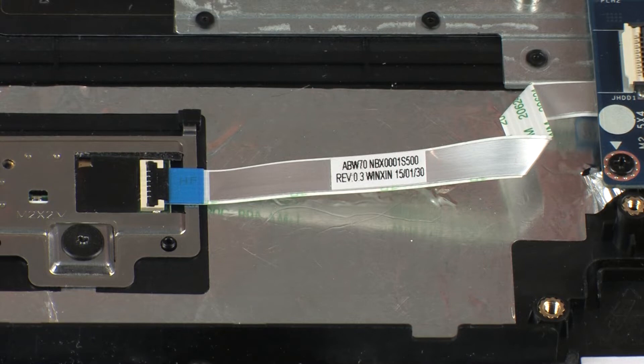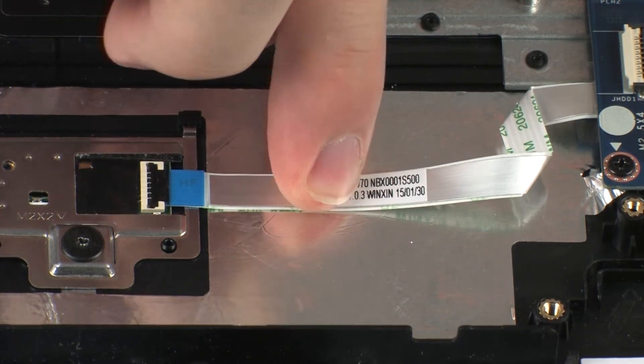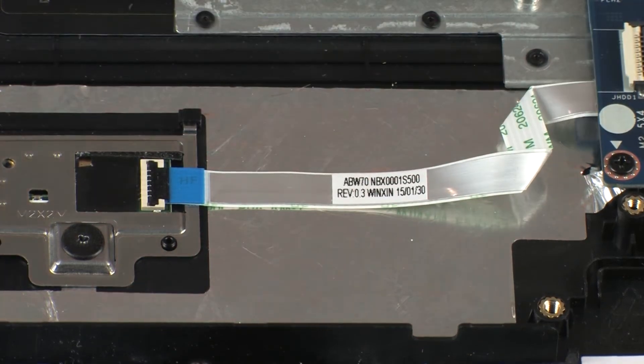Apply pressure to the length of the fingerprint reader board ribbon cable to adhere it into position.